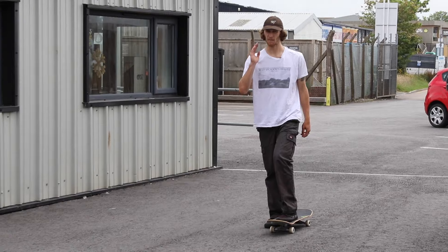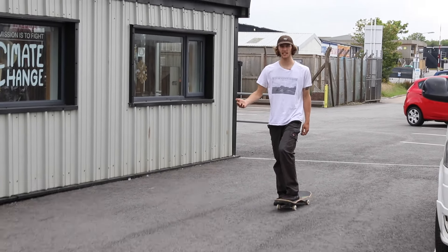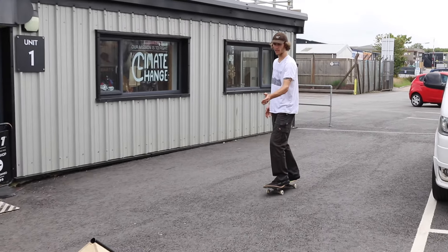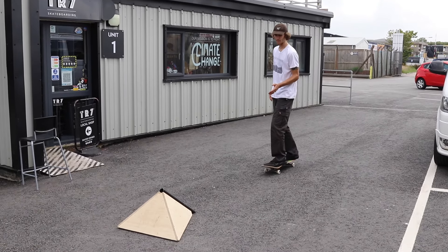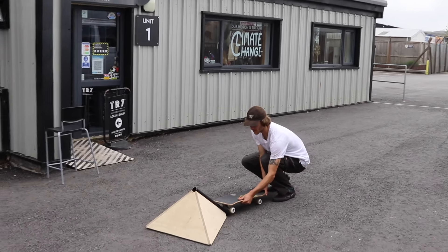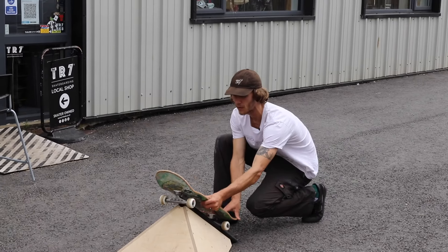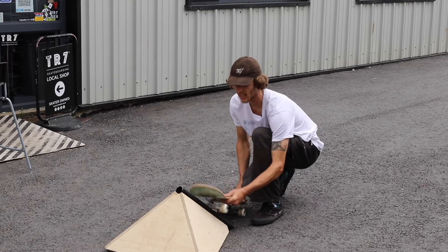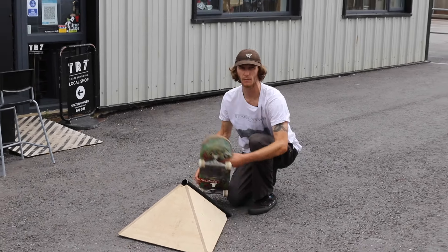The second step is you want to come straight at this one — you don't want any kind of angle. Straight is going to be perfect because when you come at it you're going to be locking your trucks onto the rail, so you want your trucks to go nice and straight up the pole. Otherwise, if you come in at a bit of an angle, who knows what could happen — you could go all over the place.